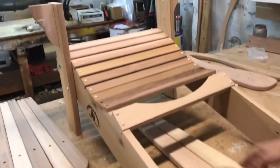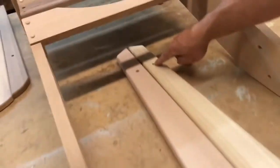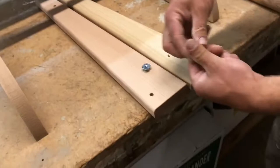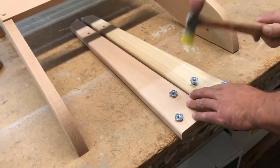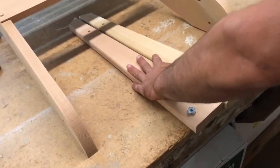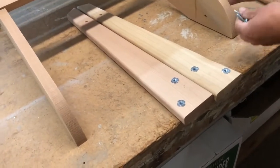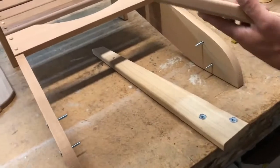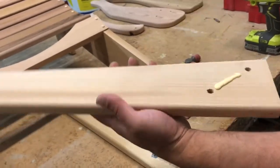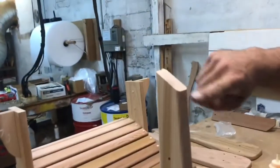Next will be the back legs. Back legs will need to have T-nuts pounded in on the same side that the counter sink is on. Insert your four bolts with glue in between the holes.